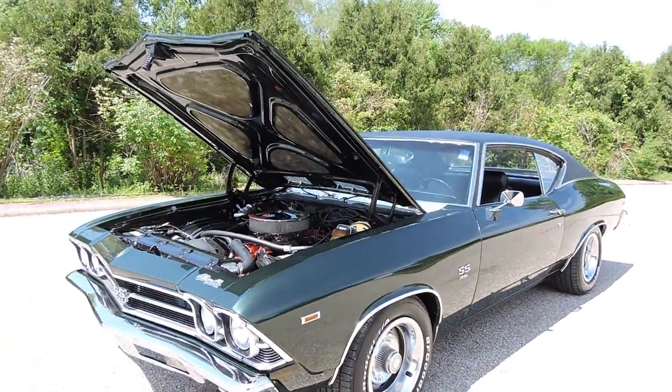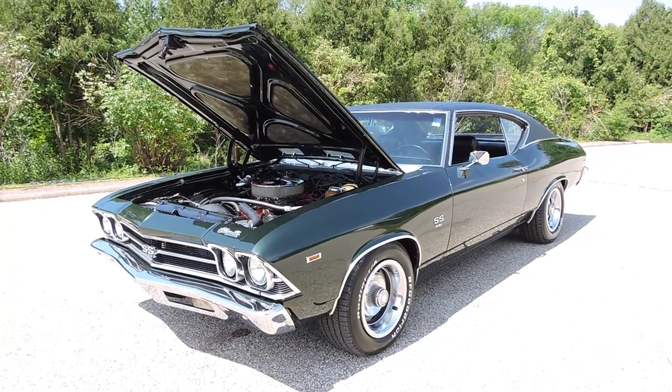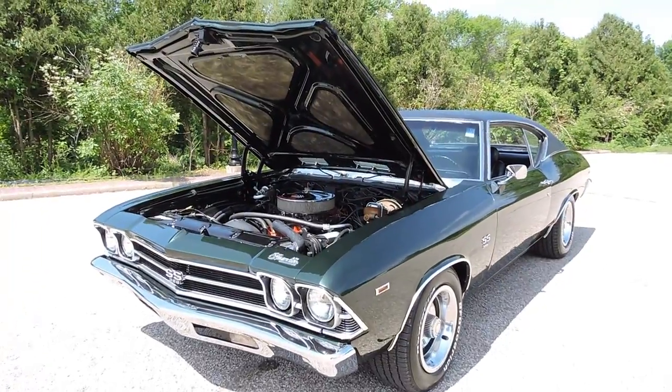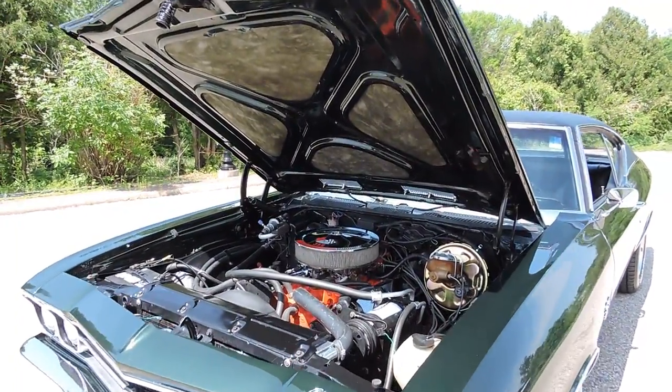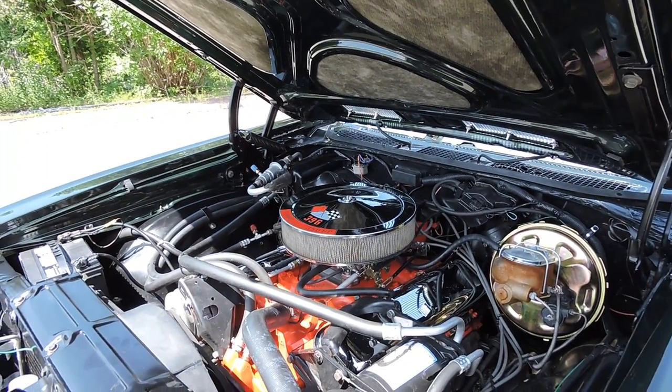The previous owner did state that it was a true Supersport when he did the frame-off restoration. I do not have documentation of the build sheet proving a Supersport, and it's not a numbers-matching engine. It's a 454 in there, dressed up to look like a 396. The motor's all been rebuilt.